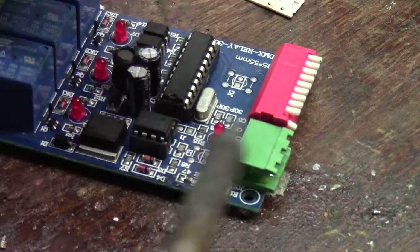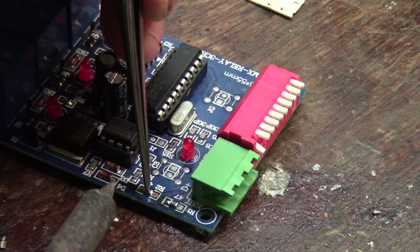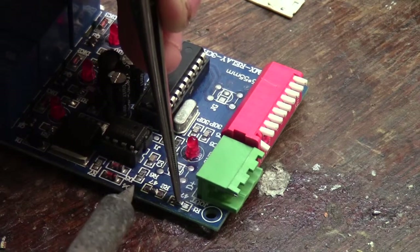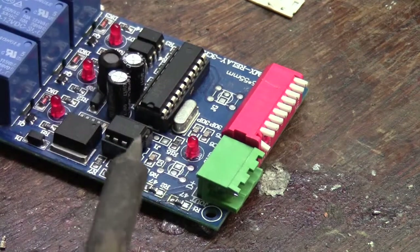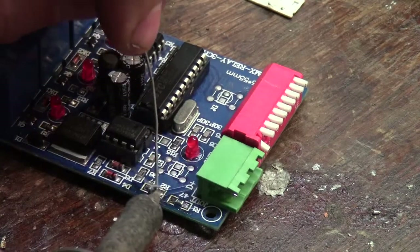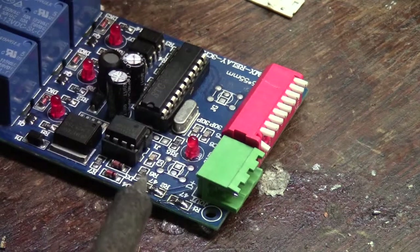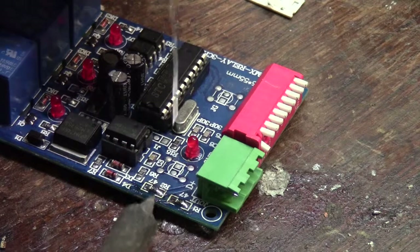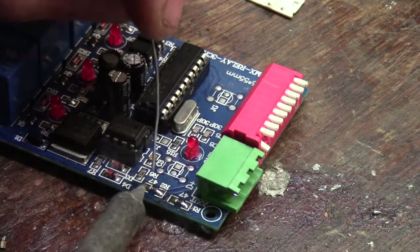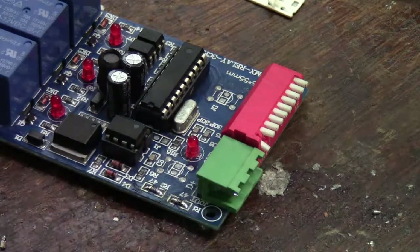Just hope I'll be able to solder it in place. Take that one side — that looks good. Take the other resistor in — that looks good. Give it a few seconds. This is a lot less painful than I thought it would be. Those two resistors are now in.